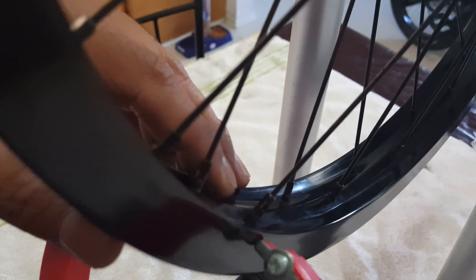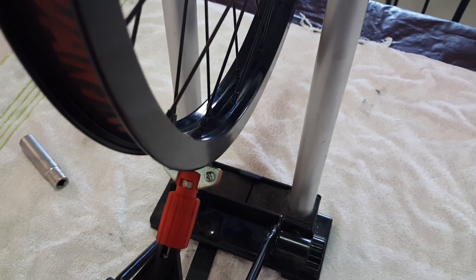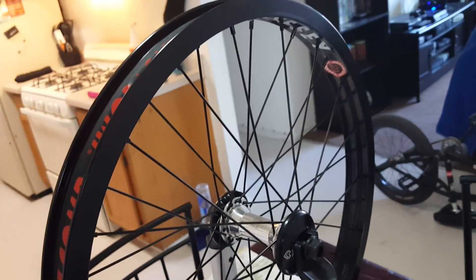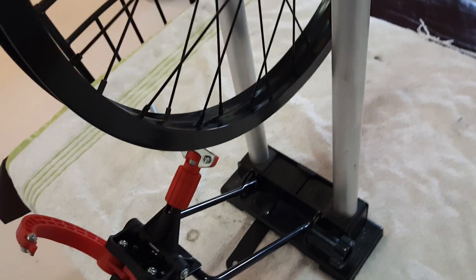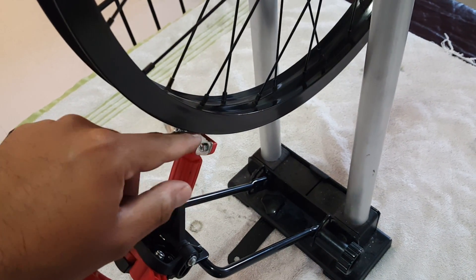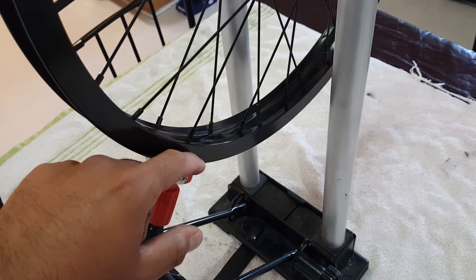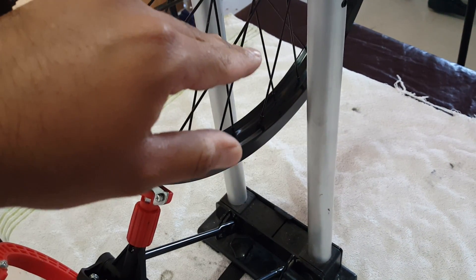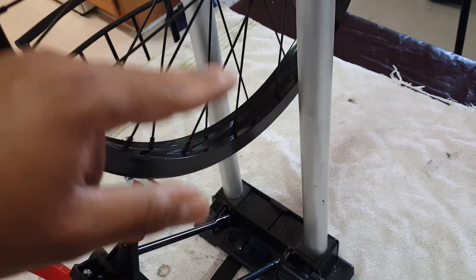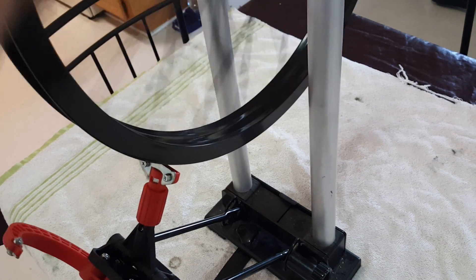Now I'm going to show you how to remove the hop of the rim. After your rim is trued to a point where it's not hitting both sides, you can focus on the hop — that's your actual radius true. Spin the rim and use the little knob on the stand to raise it up to where it's hitting the very edge of the rim, and now we're looking for imperfections in the hop.